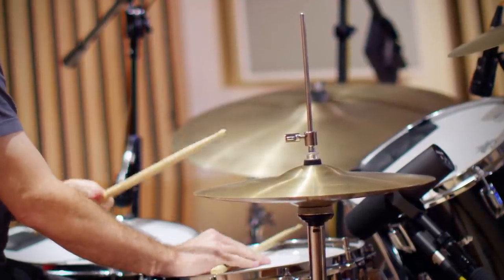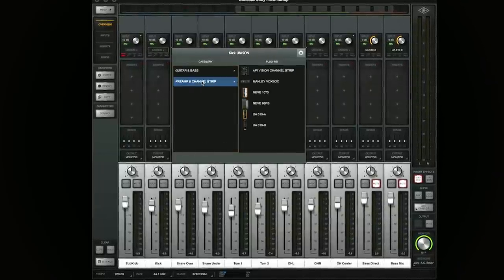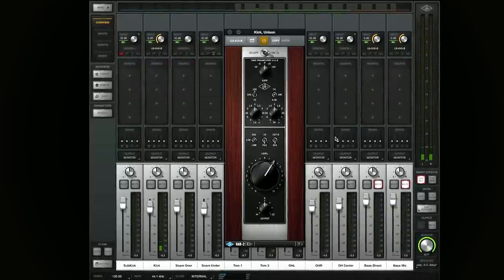Joey's drum part was simple and sparse, so the 610B preamp was perfect, fattening the sound like an old tube console.